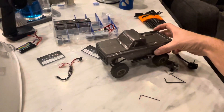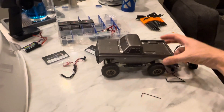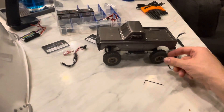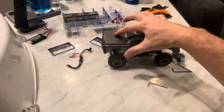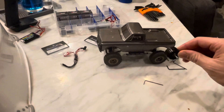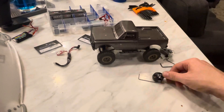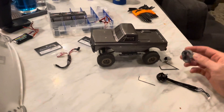Alright guys, right here I have my C10 SCX24. I've done a couple little things to it — some different wheels and tires and a little magnet mount up front. But today I haven't seen a single person showing a video on how they did their Surpass motor install, so I'm going to try to make a video so you guys can see how I'm doing it.